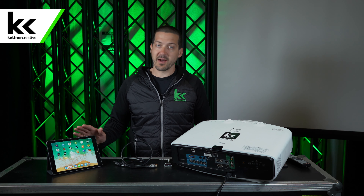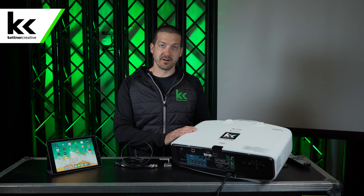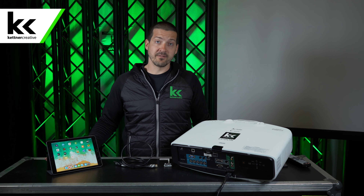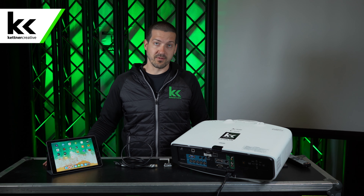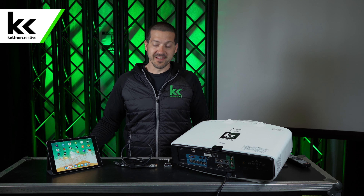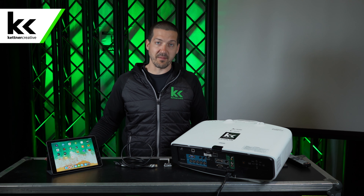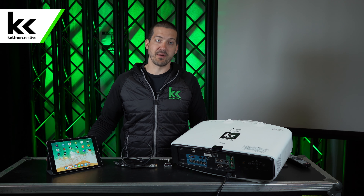So how do you hook up your iPad to your projector? Whether you're wanting to do this at your house or at an event, these tips will help get you started. Kettner Creative literally does this thousands of times per year, so we're going to show you the steps that we use to hook up an iPad to a projector.